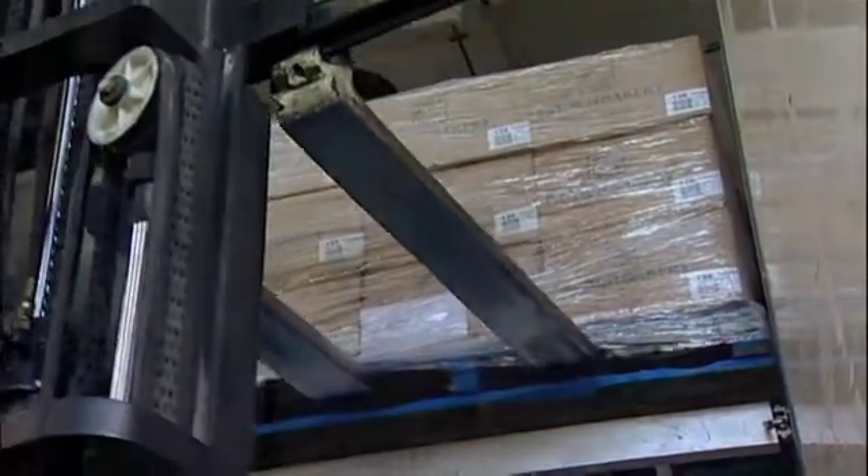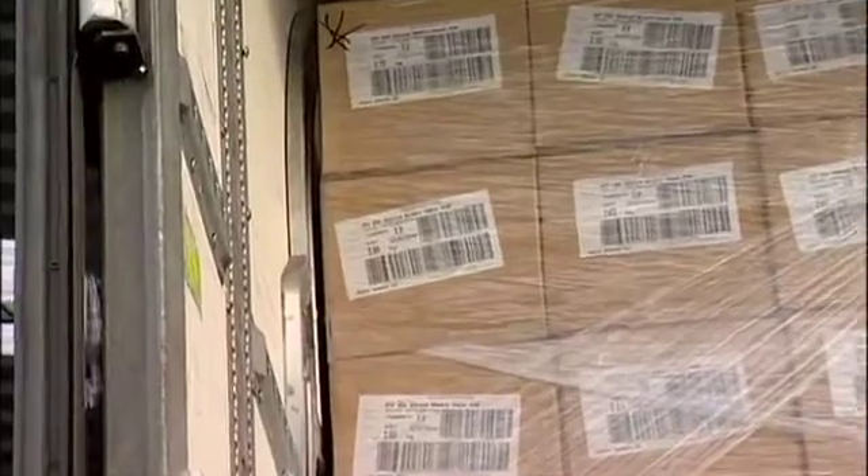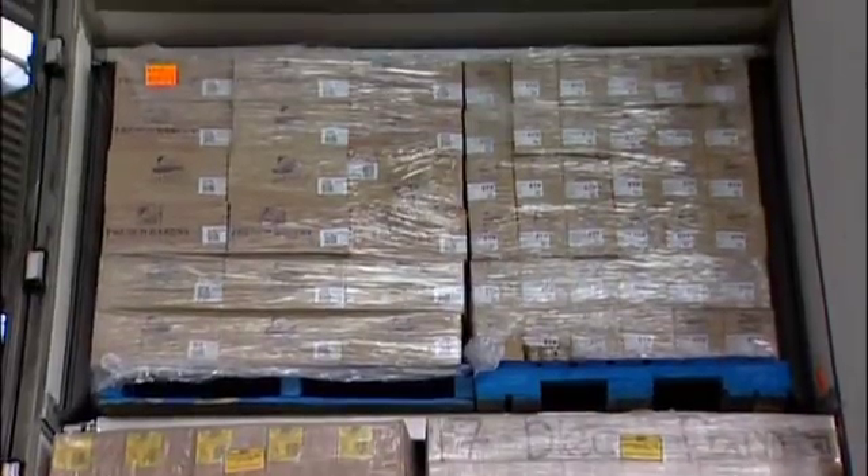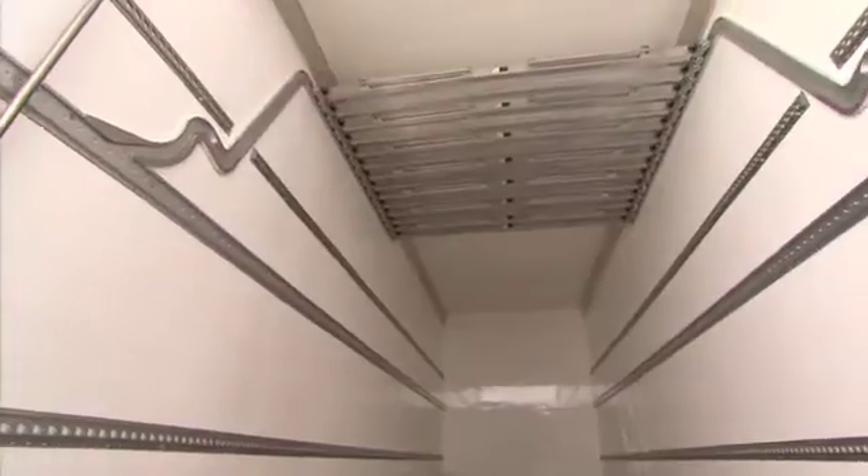MaxiLoader doesn't take up much space. The rails extend just 20mm out from the insides of the truck. And when it's not in use, everything else tucks away neatly onto the storage rail, reducing the height of the truck by a mere 200mm.